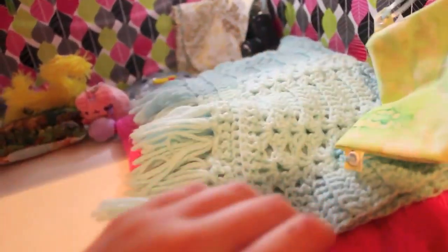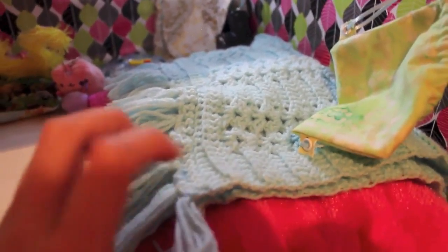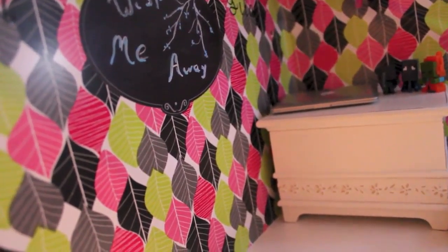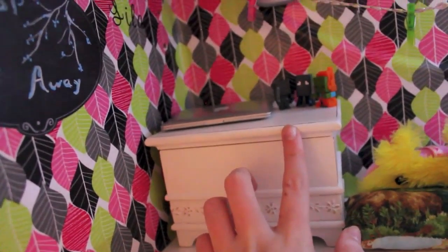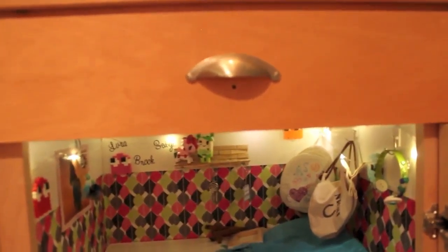Moving on to the bedding, I have this nice quilt thing that I've had for a while. When I was making this room — or dorm room, because it's not exactly a house — I thought this would be perfect for a blanket. And then this pillow I made a while ago. If you're wondering, this wallpaper I got at Target — it's kind of like a stick-on wallpaper where you cut the size and stick it onto the wall. And this box I got at a thrift store for only four dollars.